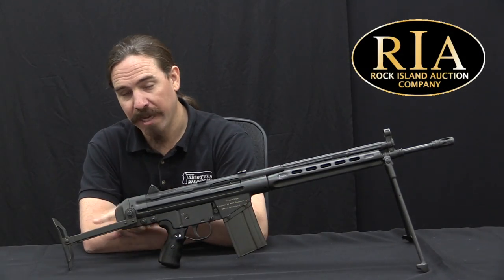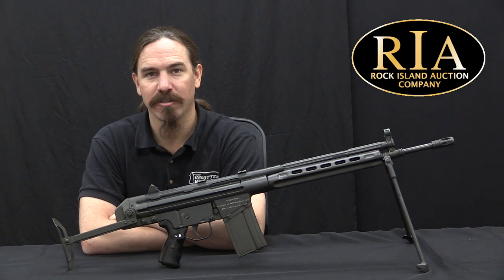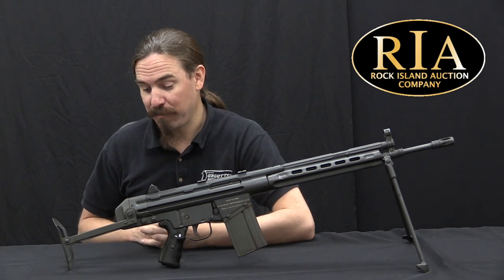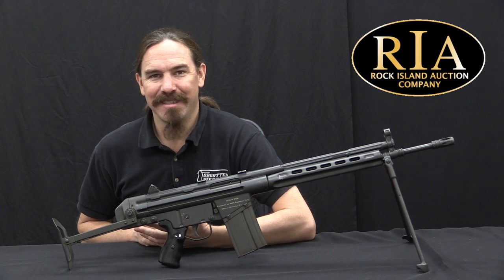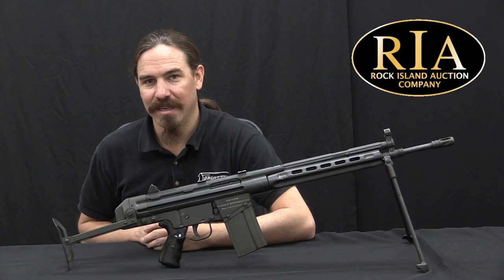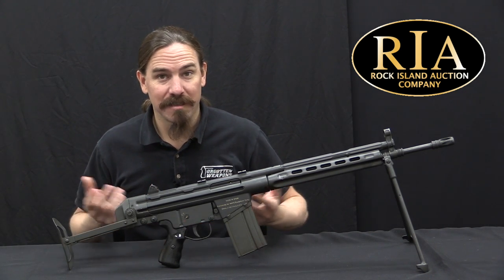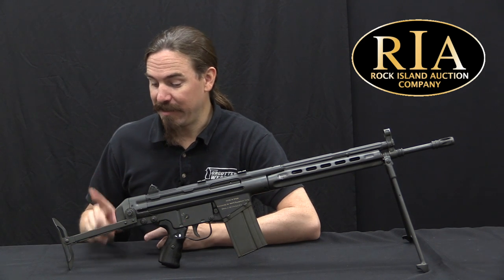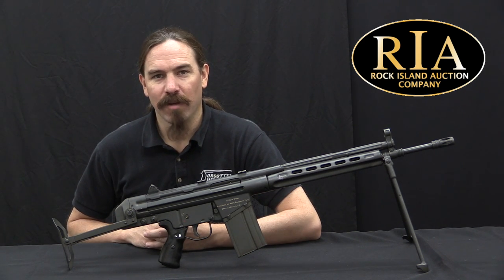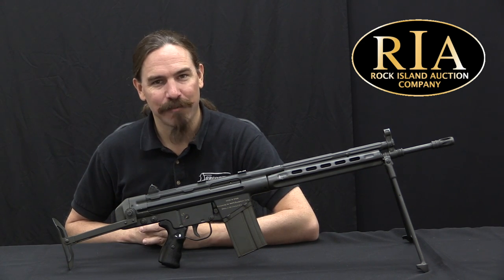While I have seen pictures of this stock, as far as I can recall this is the first time I've ever actually seen one of them in real life. And it's pretty cool — in some ways it's more fun to see the stuff that was not very well thought out than some of the things that were thought out. Because if it was thought out well, it tends to become pretty darn popular. And it's this kind of thing that becomes rare and exotic. So hopefully you guys enjoyed the video, thanks for watching.